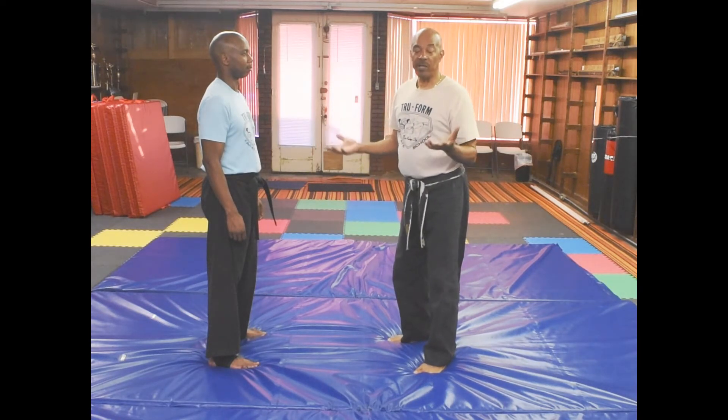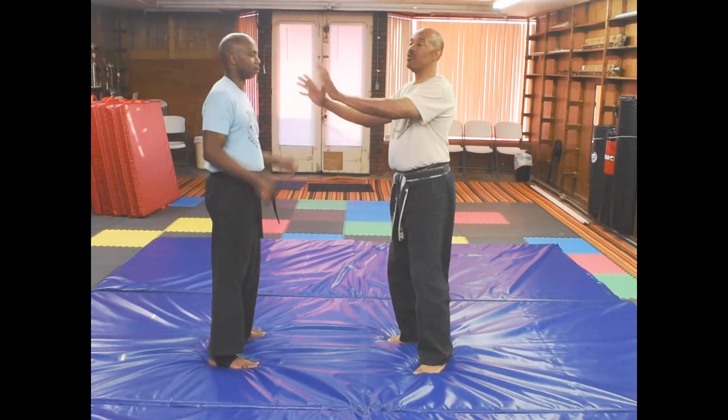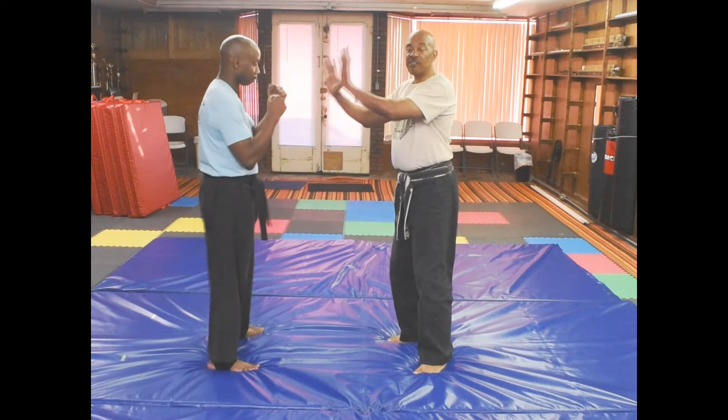The first thing you always have to do when you come into some type of confrontation: you always try to put your hands up to try to keep a distance.